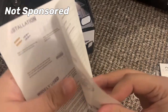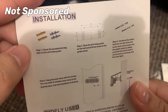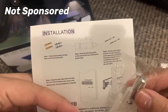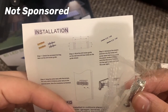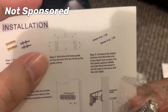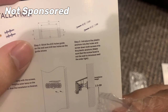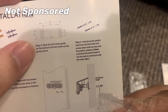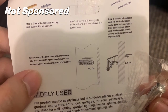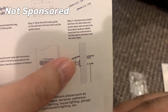We are using mode one. For installation: Step one, check the accessories bag and take out the drill holes guide. Step two, stick the drill holes guide on the wall and drill two holes as the guide shows. Step three, insert the plastic anchors in the holes and screw down both screws into the plastic anchors, making sure the screw heads are out from the wall. Step four, hang the solar lamp on the screws — just hang it on the desired place and installation is finished.